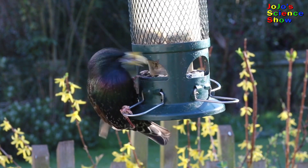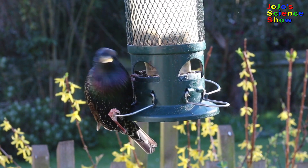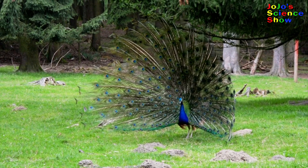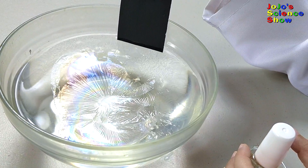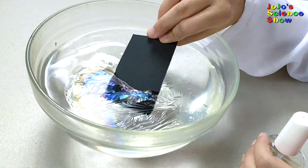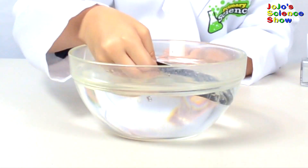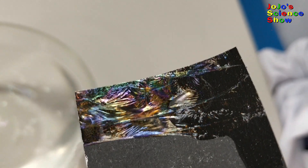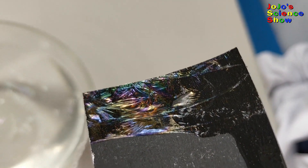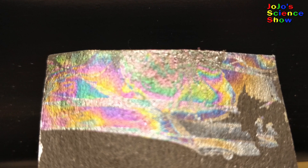You're going to want to try this at home because it's awesome and easy. You can create this colorful effect on top of the water and on black cardboard. Now we're going to catch a rainbow. I'm going to pick up all the rainbow. Look at all this color from clear nail polish! Wow, look at all those pretty colors as the water dries out.